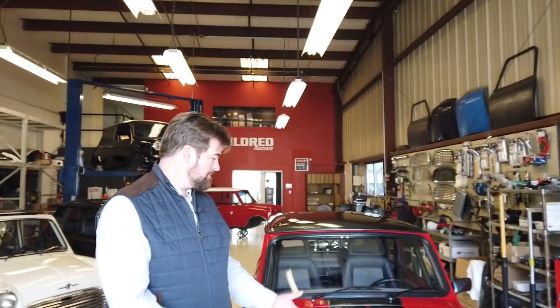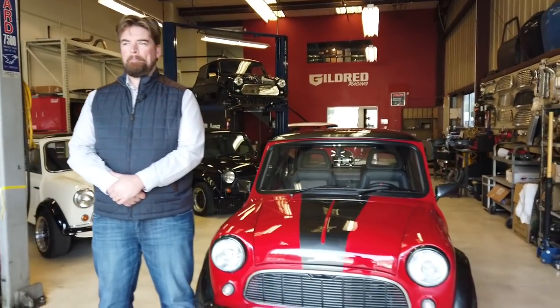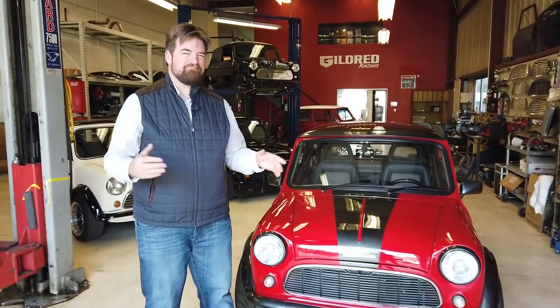Hey folks, we are up here in Buellton, California today with Tyler Gildred of Gildred Racing and his Super Coopers. You're going to tell us about the Super Cooper, because you make Super Coopers — plural — but this is the Super-est of Coopers.